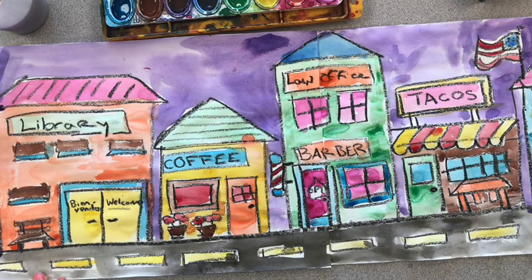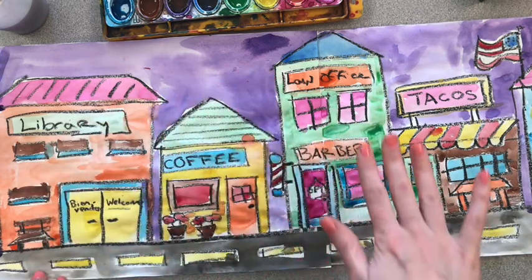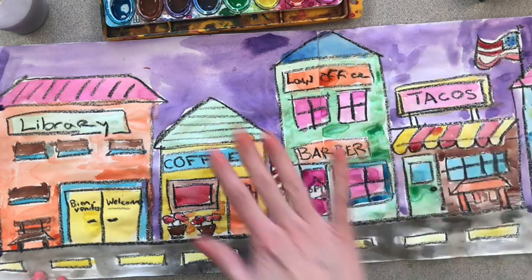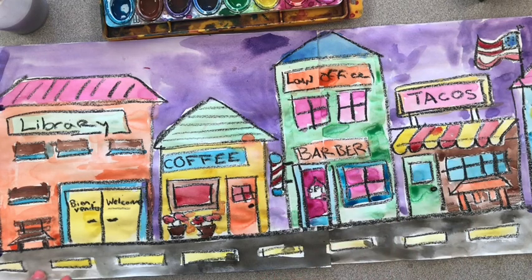This is our completed picture, all painted to the end. As you can see, every building has lots of different colors. I only used a little bit of white — I used it in the barbershop pole, the open sign, and the flag. Otherwise, every other part was painted a color, even if it was a crazy and unrealistic color.